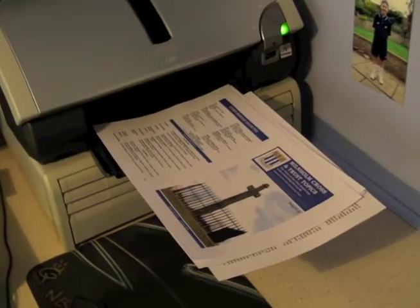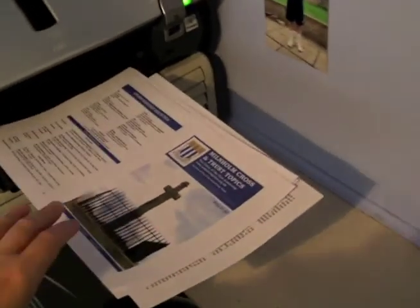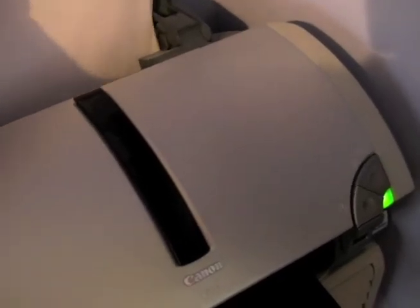Then what we do is we pick the paper up and we put it back into the printer. Now mine's a top loader, so I just turn it round and put it back in again — bit difficult with one hand. If you're on a tray, you need to reload it back in the tray so it all comes out the right way.